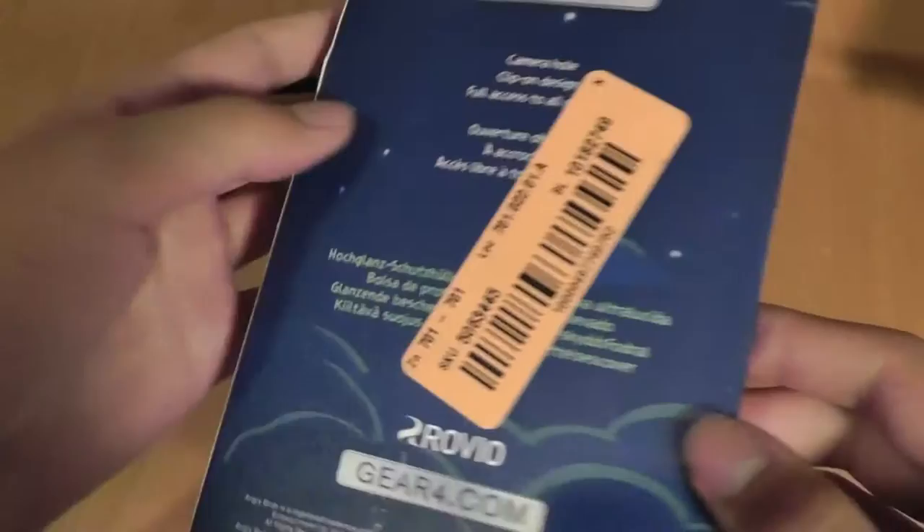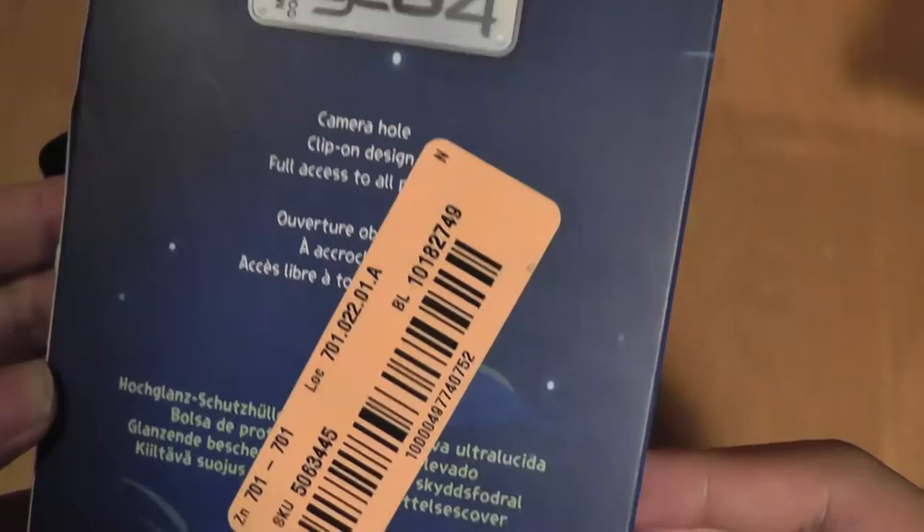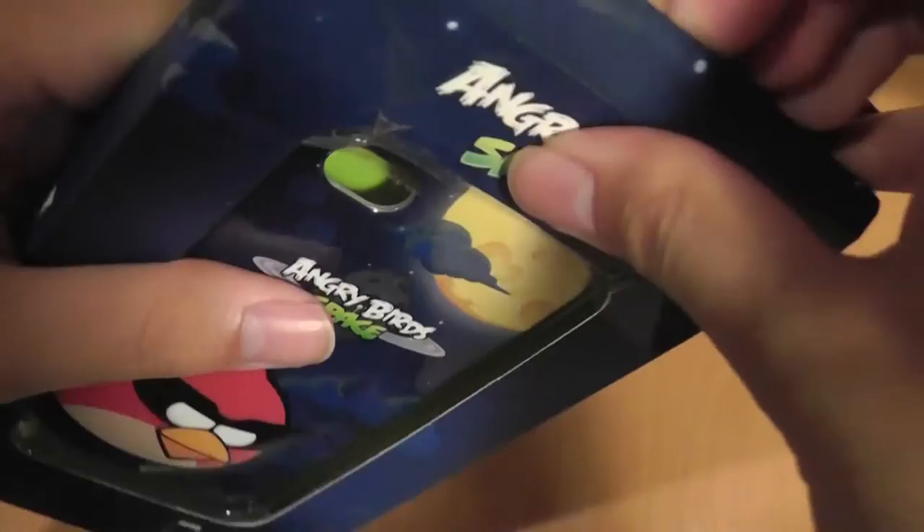It's a high gloss cover though, so it does have a lot of smudges and fingerprints after you start using it, which is one of the negative aspects of the product. It's actually manufactured by Gear4.com even though it is an official product. It has access to your camera lens, your clip-on design, and all your ports and the such.